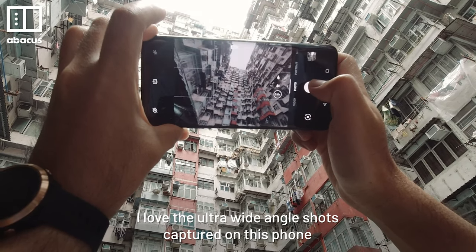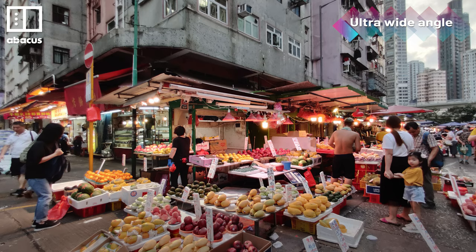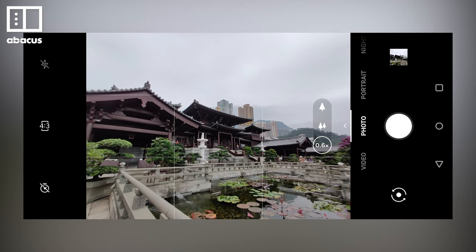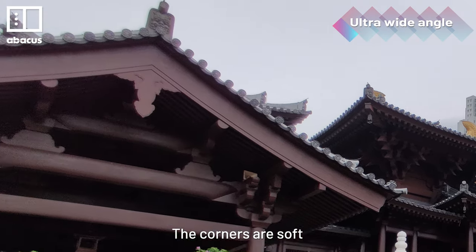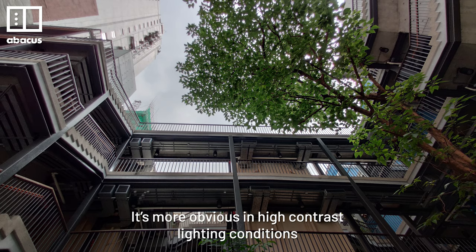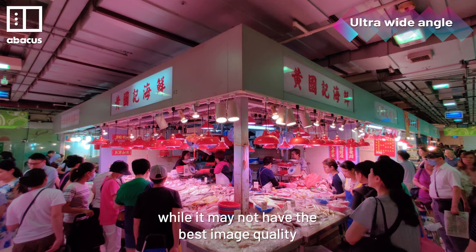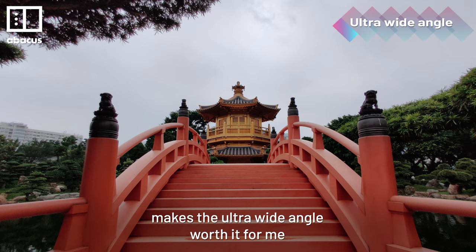I love the ultra-wide angle shots captured on this phone. Going ultra-wide allows me to fit more into the photo. It's especially useful when capturing the architecture in Hong Kong. But it tends to struggle when it comes to picture quality. While photos are sharp in the center, the corners are soft. You can also see color fringing — it's more obvious in high contrast lighting conditions. But it's not a huge deal breaker unless you're zooming in a lot. Ultimately, while it may not have the best image quality, being able to capture so much makes the ultra wide-angle worth it for me.